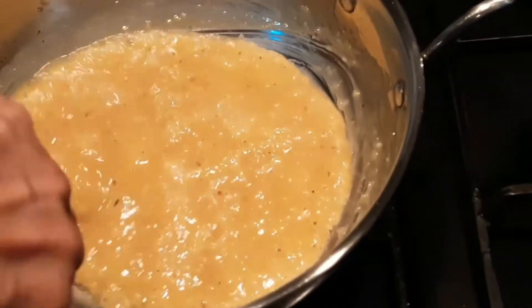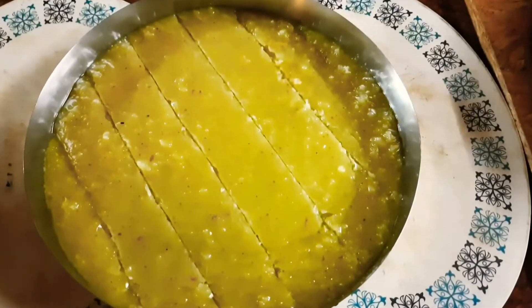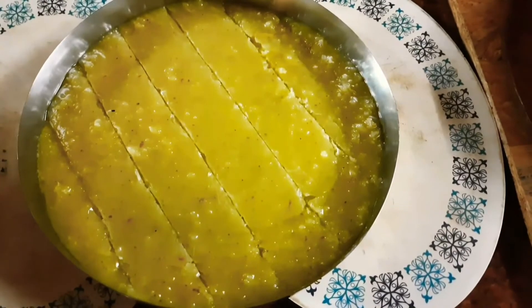Once you get the right consistency, put it out on a plate and allow it to set. If you want it to harden, put it in the fridge.